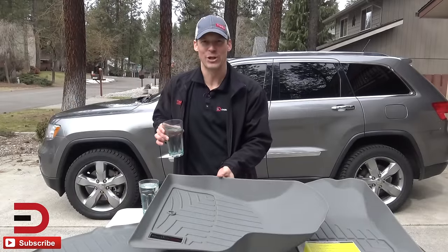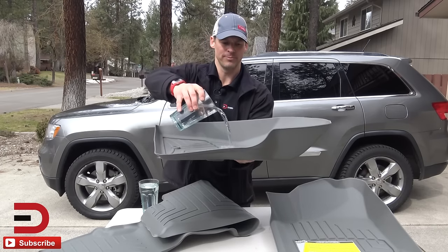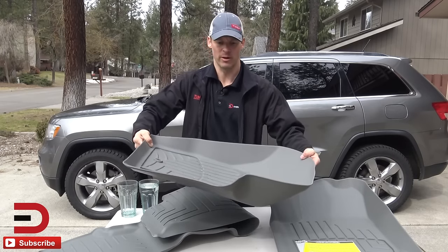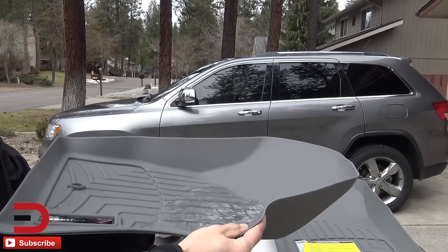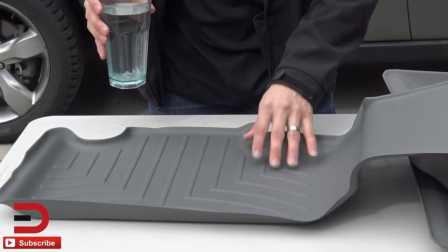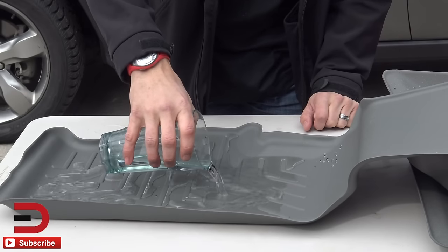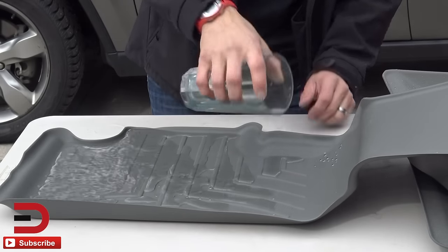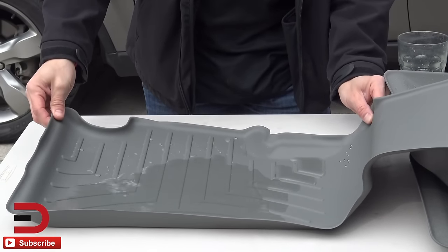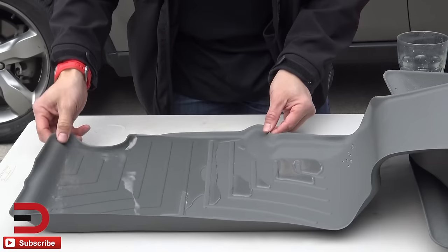I have two cups of water to kind of show you how these pool up. This is going to be the passenger side — so if you do get some water in it, it's not going anywhere. Here's a closer look; everything's going to stay within your floor mat. Here's one section of the back row floor mat. I'm going to pour a full cup of water in — fingers crossed — and it's going to hold on to all of it. There you go, it's not going anywhere. So if you did spill something, or have kids in the back that spilled something, it's going to stay within because it has these nice ridges on both sides.